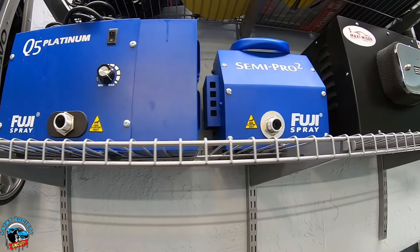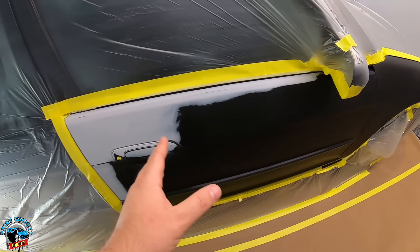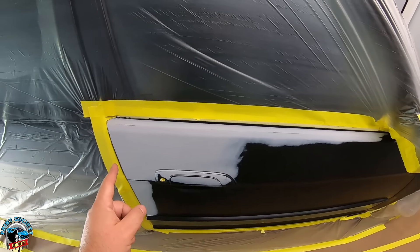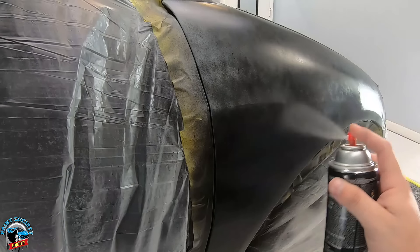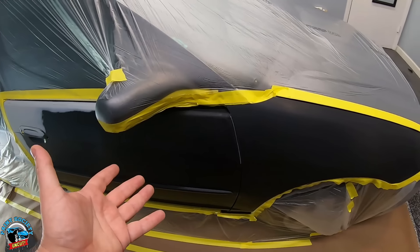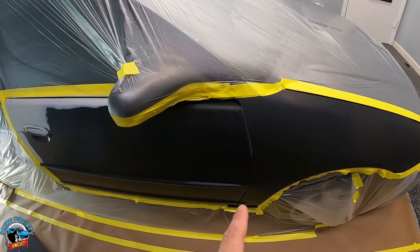At this point we're ready to start spraying, and if the project doesn't go well we have backups on standby. Our project is on a Civic — we had some clear coat that was completely faded around the door edges. You might remember when we did our fender with rattle cans — the color was a little bit off — so we're taking the opportunity to extend the job and see how well that pancake compressor will work.